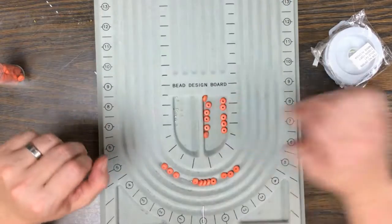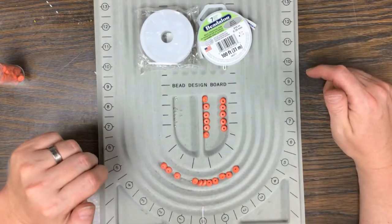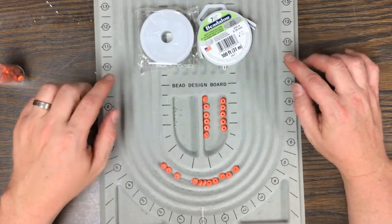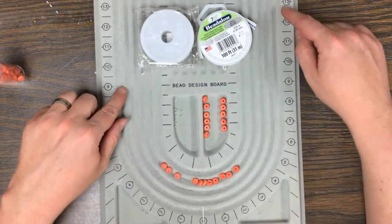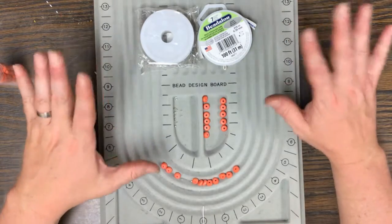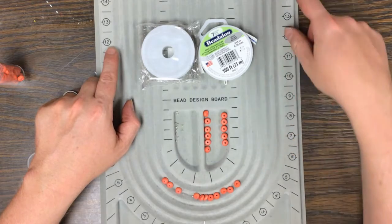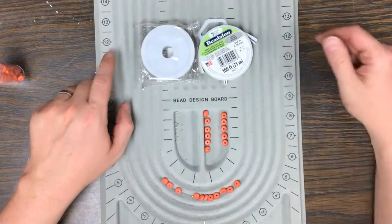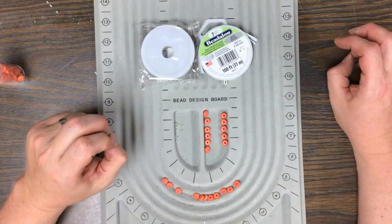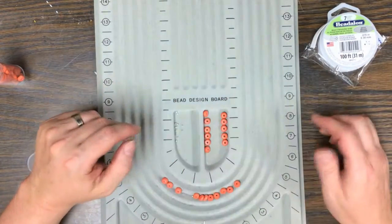After you have your design all laid out, you're going to need your wire, and you're not going to be tying knots this time. You want to give yourself plenty of room on both sides — not as much as before, but if you take your design all the way up to 12, I would add three inches on both sides just to make sure you have enough.